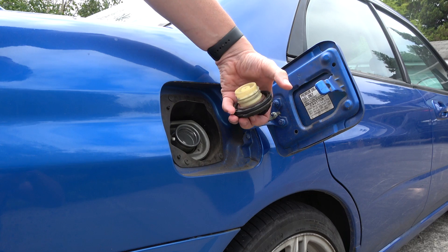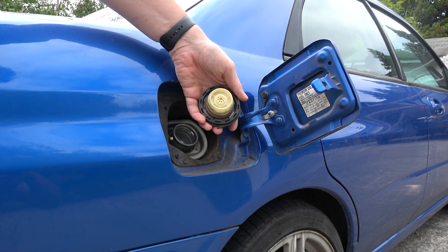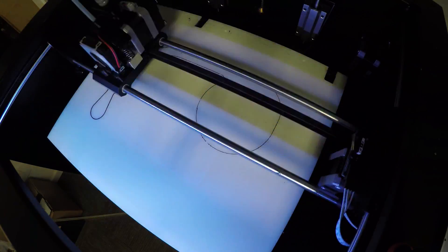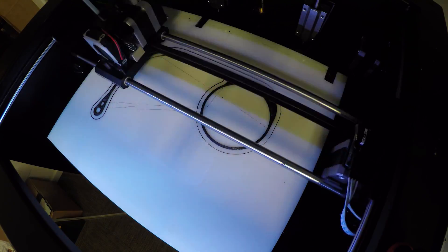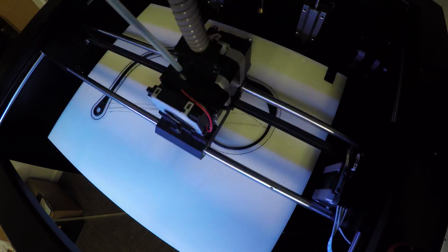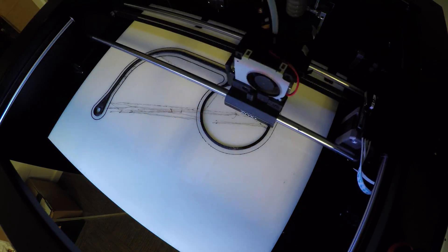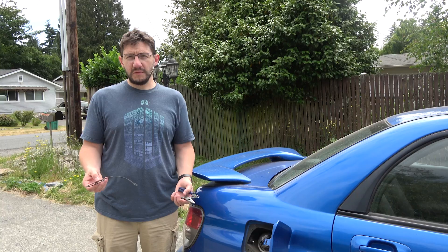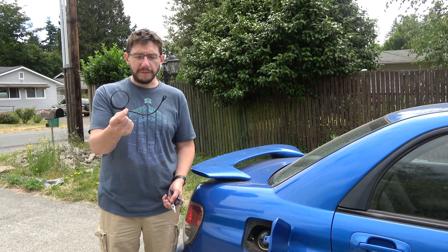What I'm going to do is 3D print a new tether to go around this gas cap and attach right here where the old one went. The print was on the Zix Plus using Zix Flexible Filament, and I used Simplify 3D to slice it using the Zix profile.